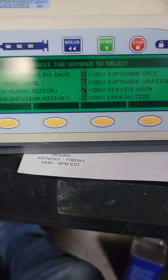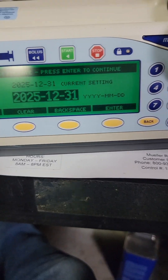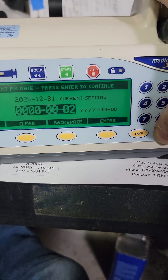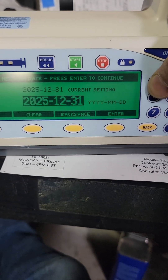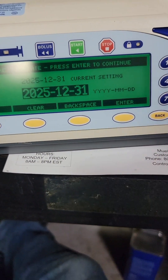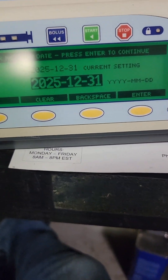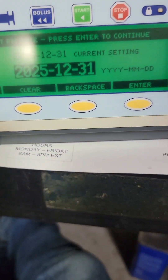When you're entering the date, it goes year first. So you would enter year — like 2, 0 — see how it keeps going left to right — then month, then day. I have it set for New Year's next year. This is not for a hospital setting so it's not really an issue — when we come in to do the PMs, we'll hunt it down and redo it anyway.